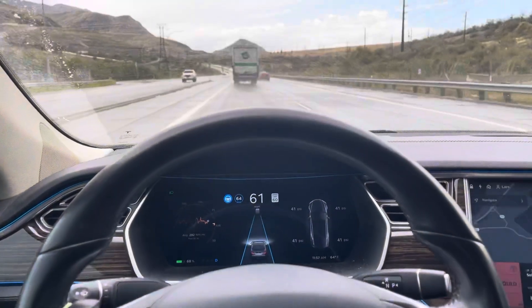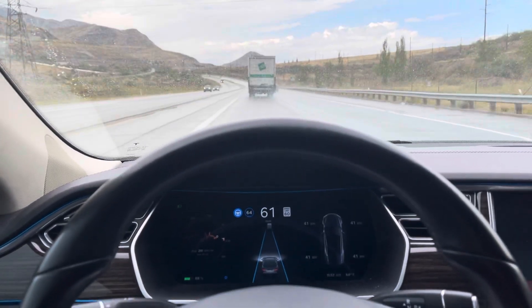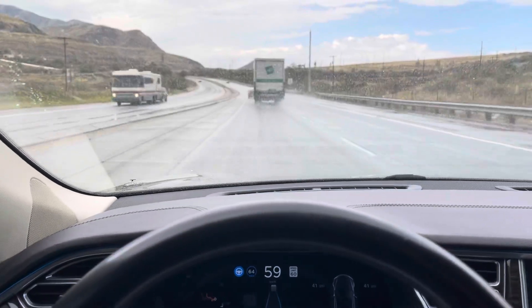Hey guys, I decided to do a quick video on the Autopilot Buddy and working with the Tesla Autopilot system. My Autopilot is an AP-1, which means Lane Keeping, Adaptive Cruise Control, and Lane Changing.